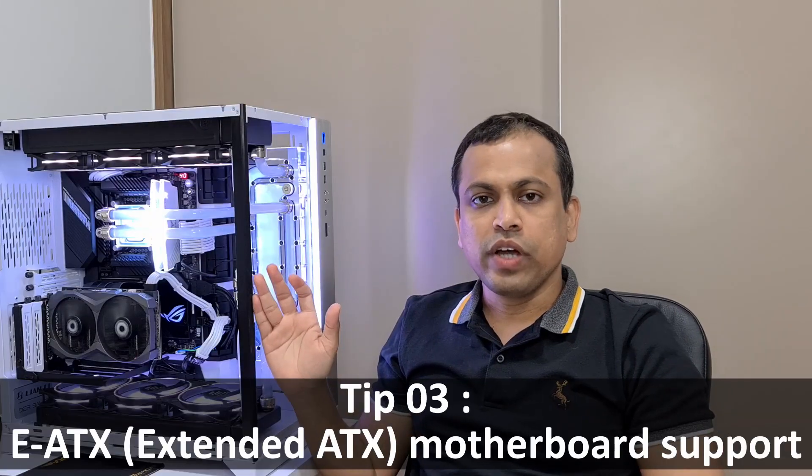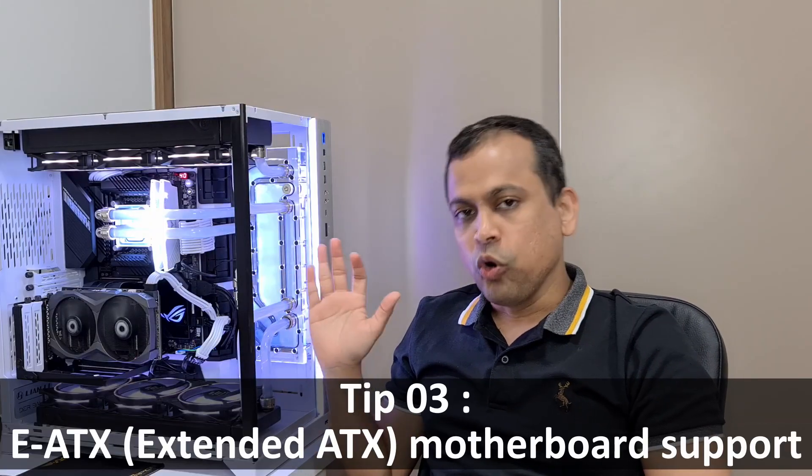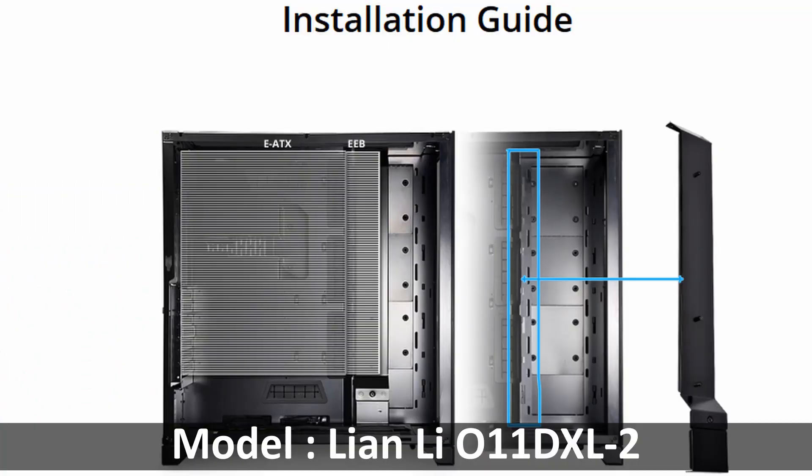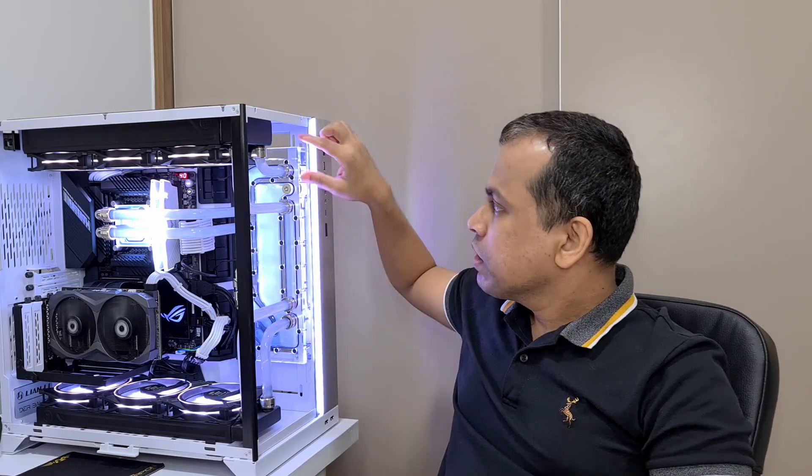Since this casing is quite big, you can install an Extended ATX motherboard, but make sure to purchase the optional equipment needed to support it. However, if you install that special component to support an Extended ATX motherboard, you won't be able to install a distro plate or fans in that area — so keep that in mind if you go for an Extended ATX motherboard.